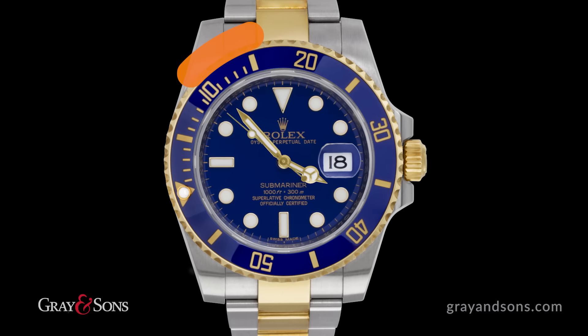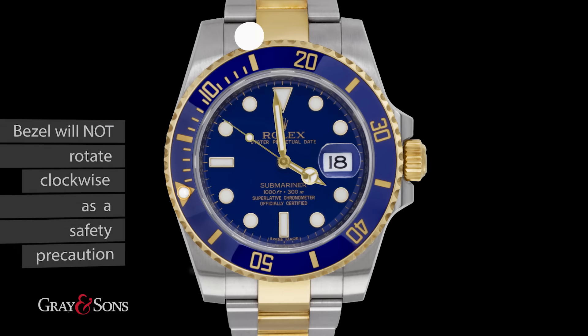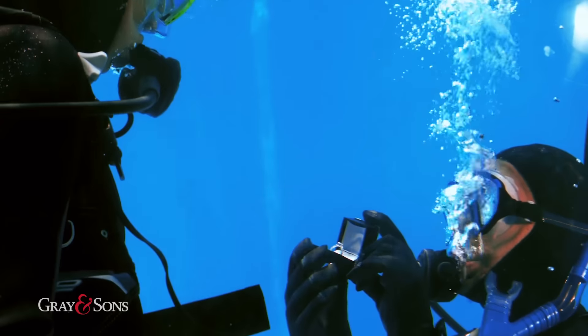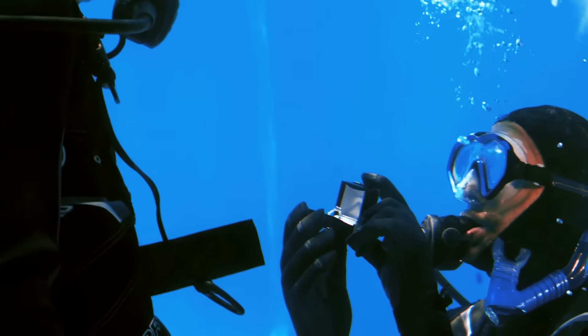Note that the bezel will not rotate clockwise as a safety precaution. Any accidental movement of the bezel will only make for a shorter diving time, ensuring you don't spend too much time on your dive and run out of oxygen.